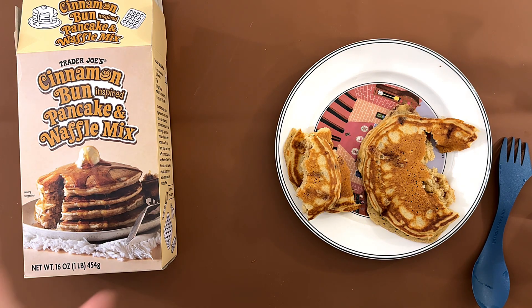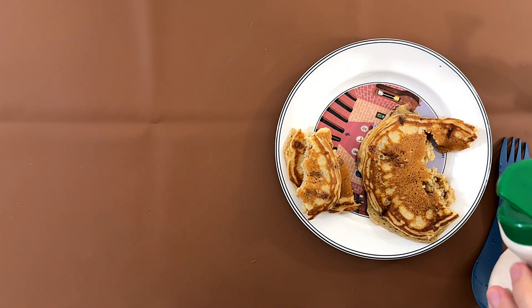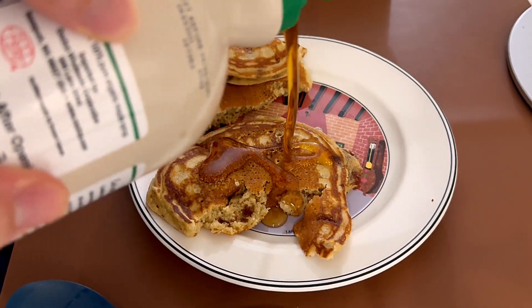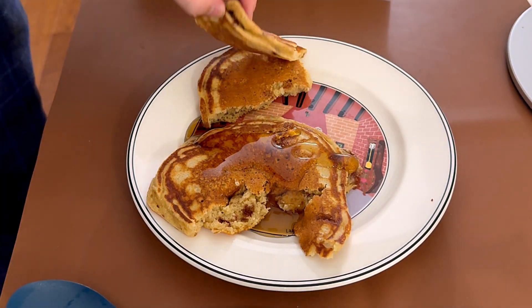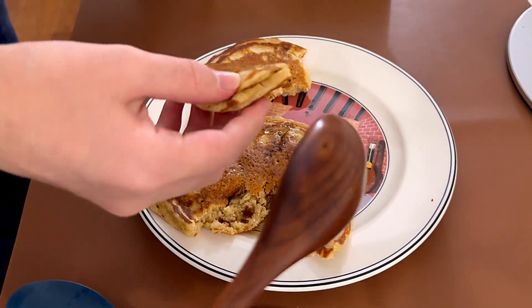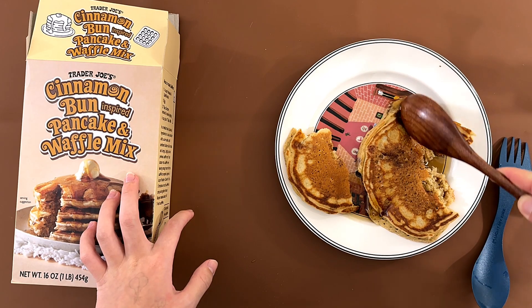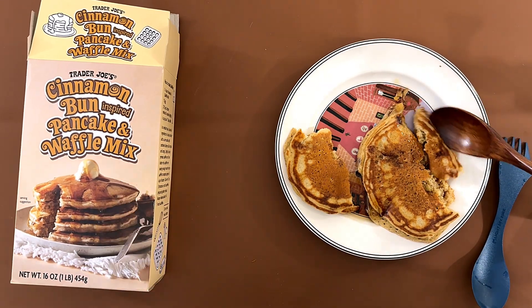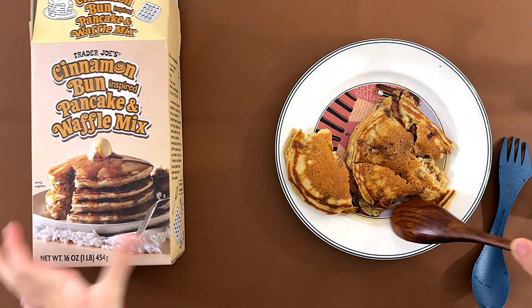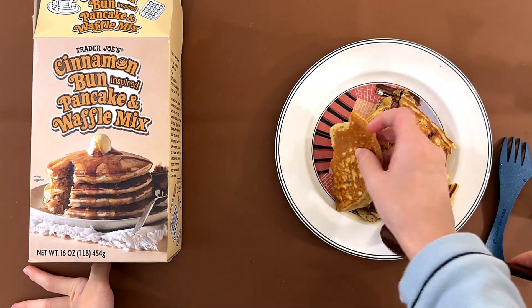I'm gonna do it with some syrup. If the syrup will come out, we can eat it with syrup. In my opinion it's much better with syrup than without.